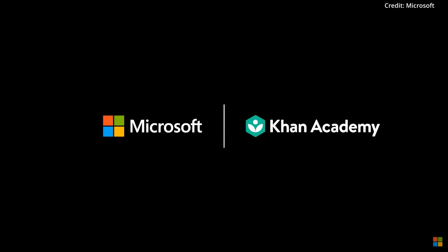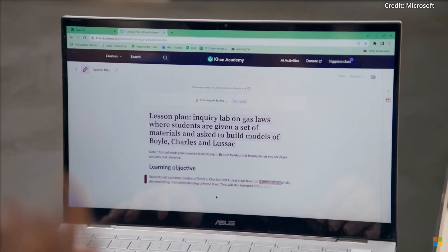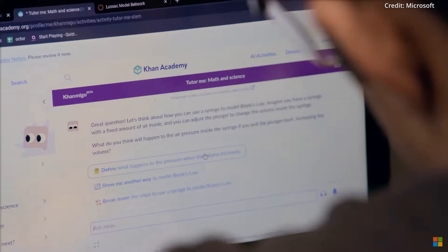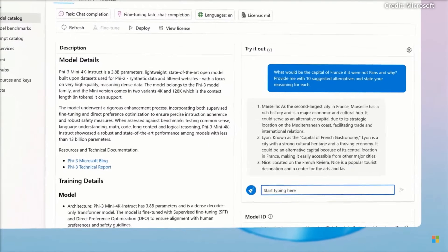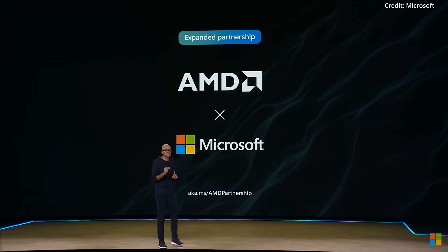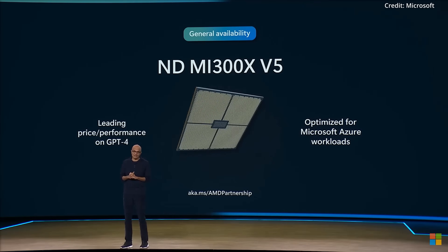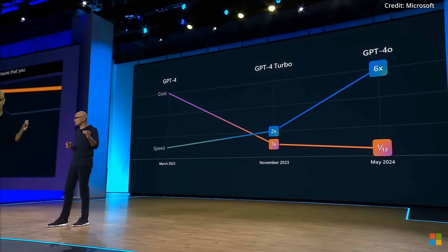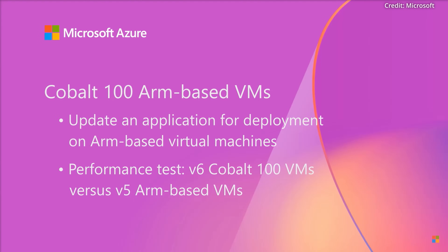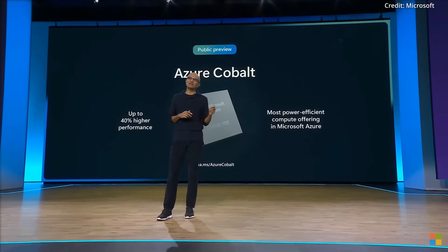Microsoft and Khan Academy announced a partnership to provide free access to Khanmigo, an AI-powered teaching assistant, to all K-12 teachers in the US. This collaboration, supported by Microsoft's AI infrastructure, aims to enhance educational tools, including a new version of PHI-3 focused on math education. Microsoft is also integrating AMD's MI300X AI Accelerator chip into the cloud, highlighting the Azure ND MI300X V5 VM series offering the best price-performance ratio for GPT-4 inference. Additionally, Microsoft previewed new Cobalt 100-based VMs, its first in-house processor line, promising up to 40% more performance than comparable Azure VMs.